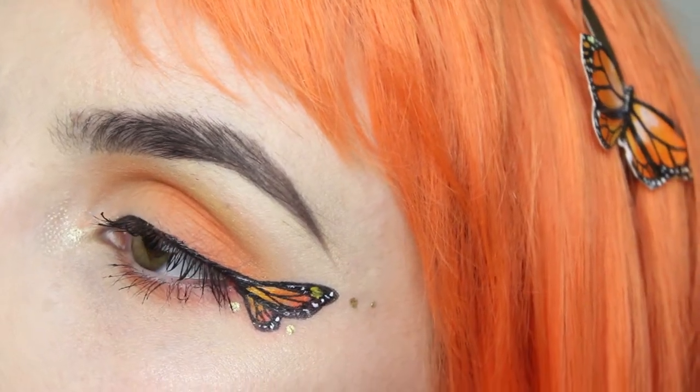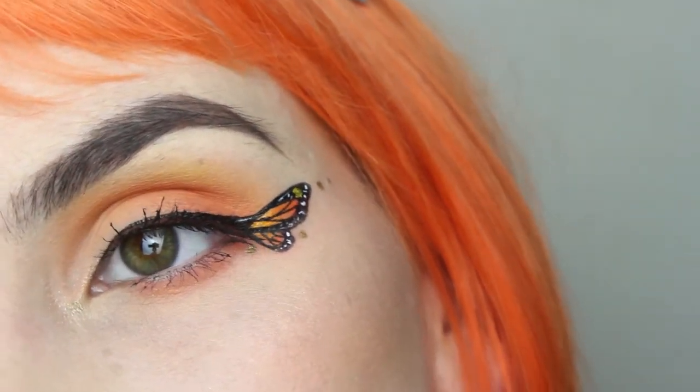Hi guys! Monarch butterflies are one of my favorite go-to things to paint as they are so easy and relaxing to do. This piece is a fun one you could use for Halloween and you could easily tie it in as an Effie Trinket look.